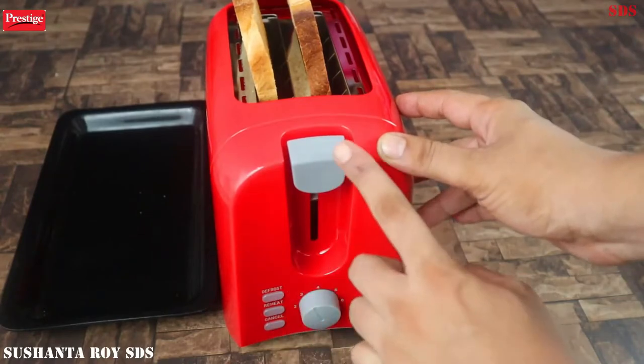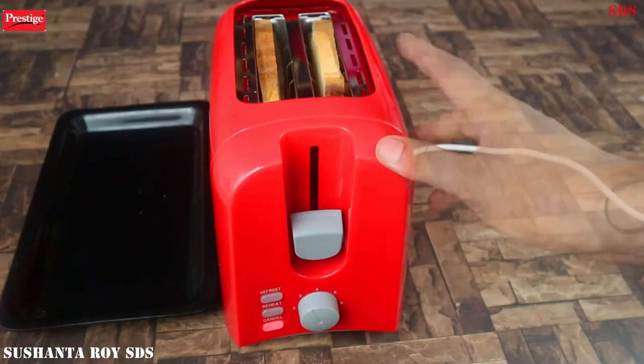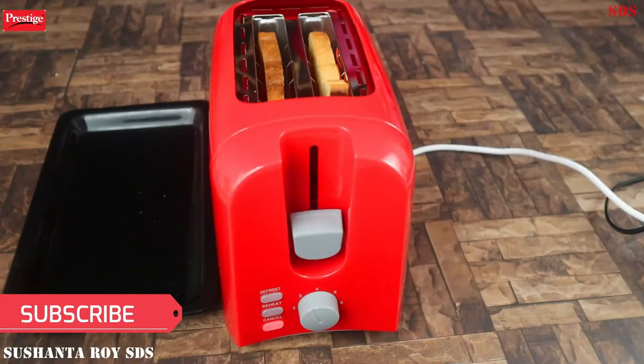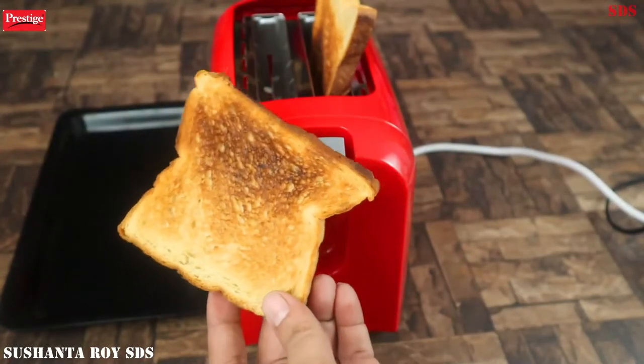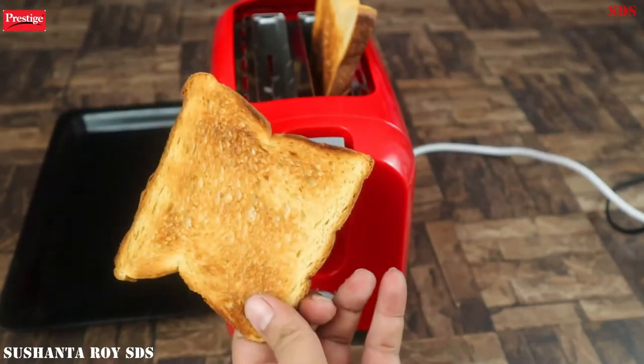Here are the 3 switches: 1 defrost, 1 reheat, and 1 cancel. If you take a bread from the freezer, you can put it in and use the defrost option to toast it. You can also reheat or cancel as needed. This is the brownie function — it depends on how you like your food.